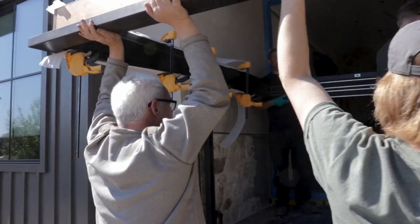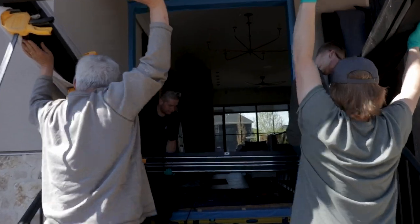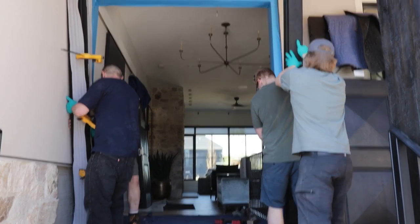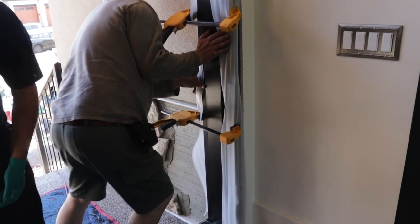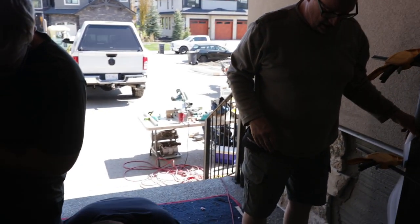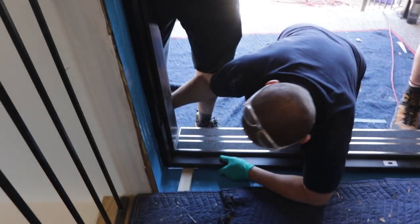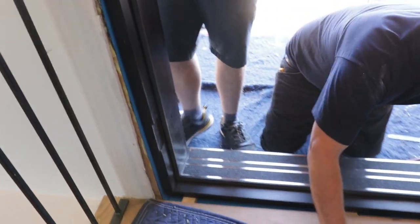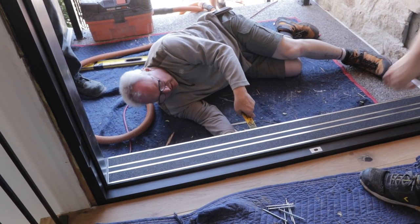Now you gotta start going down — right there. We're going up. Tight to that side, John. You gotta come a little bit more. Start moving in this way. Should we put a shim dead center? We're going to blast the spoon through here.